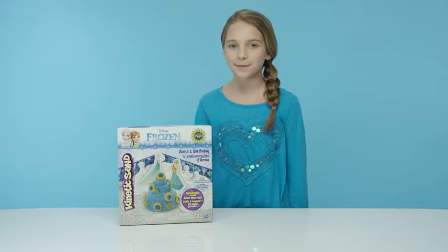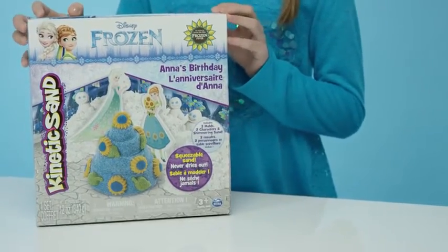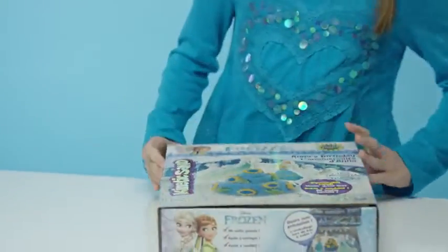Hi everyone! Today we're opening a brand new box of Frozen themed kinetic sand. This is the Frozen Fever Anna's birthday set. Let's see what's inside.